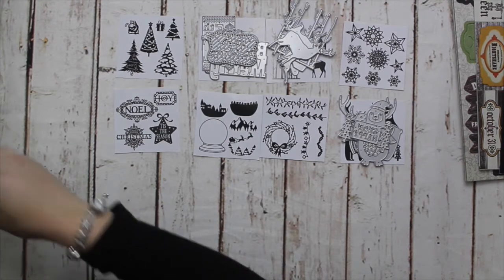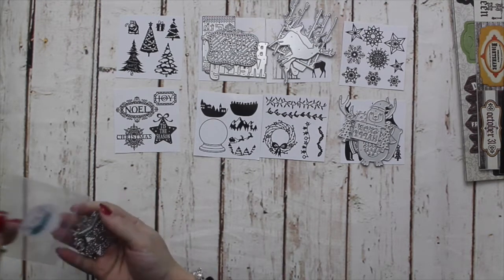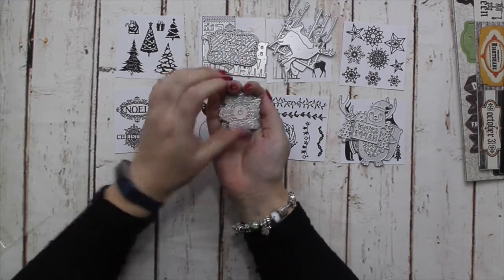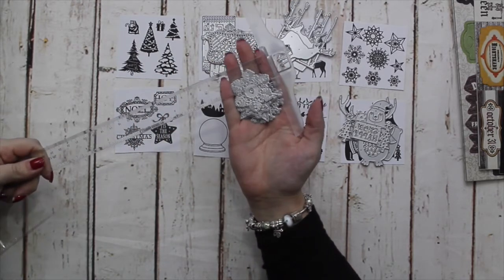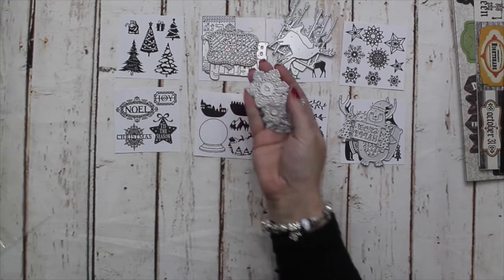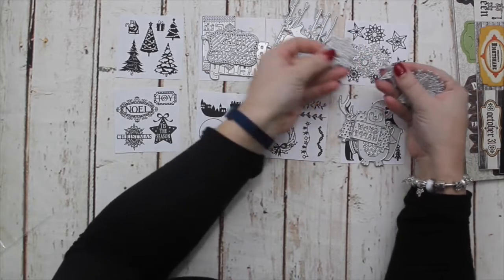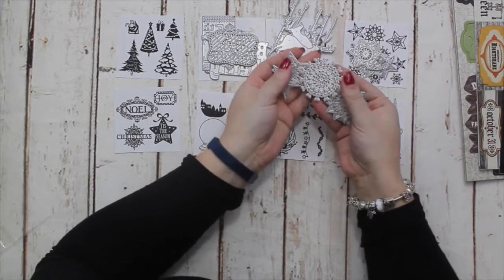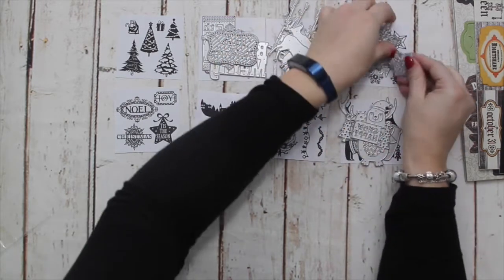We have some snowflakes and stars — these are all smaller on average, not tiny, but you'll be able to get quite a few onto a card front. The largest I would say is about an inch and a half. There are lots of lovely designs of both stars and snowflakes — this one is so intricate, they're beautiful.